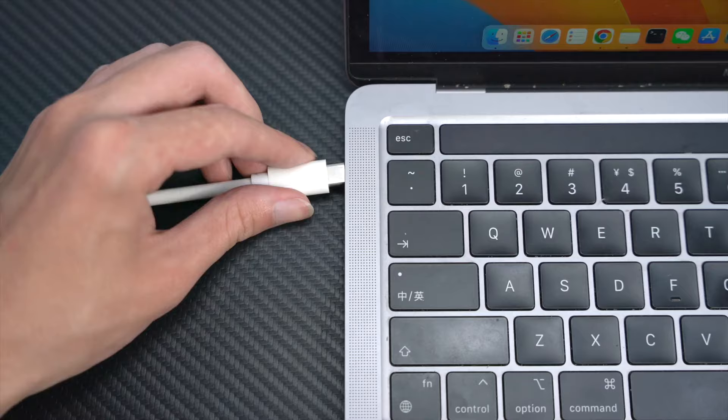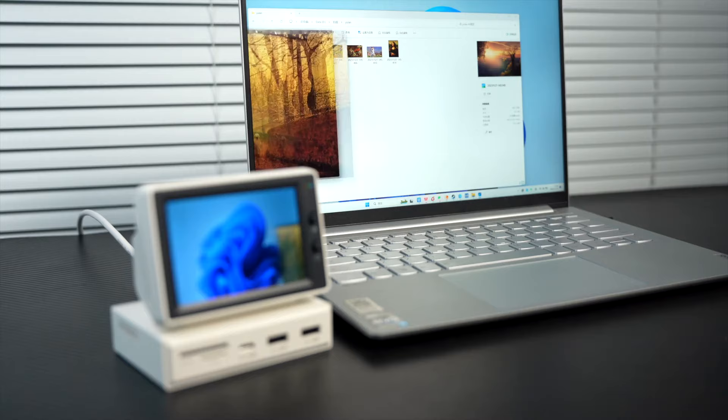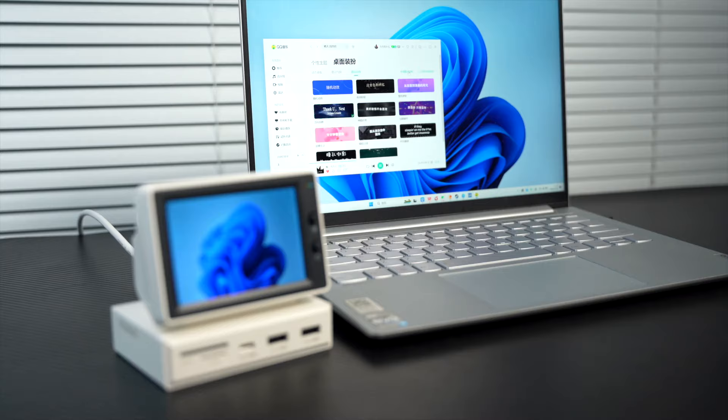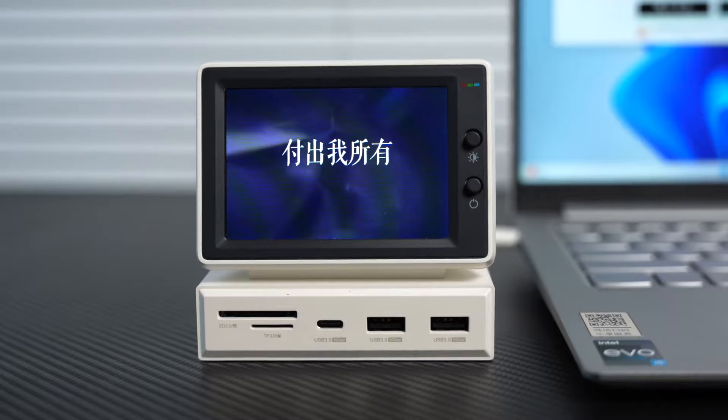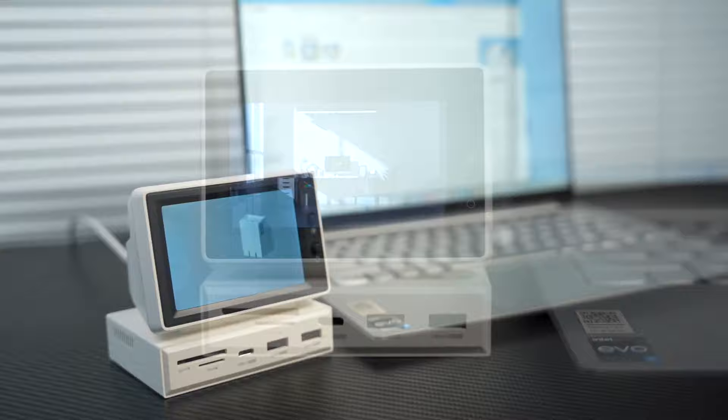Audio port can be connected to external headphones or speakers. Connect the computer to see the effect: dynamic wallpaper, E-album, floating lyrics, video playback, and the IDEA 6 performance monitor.